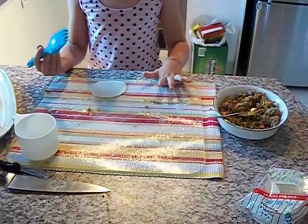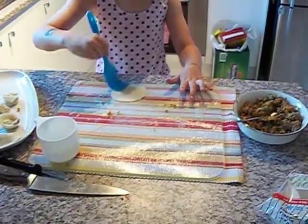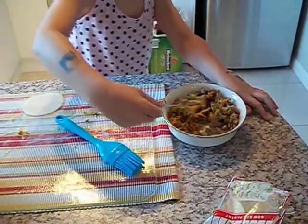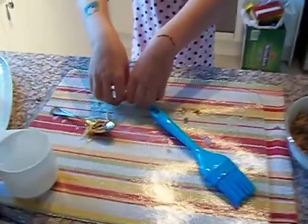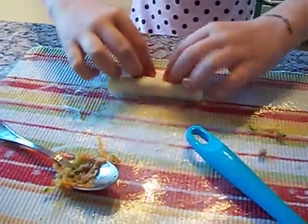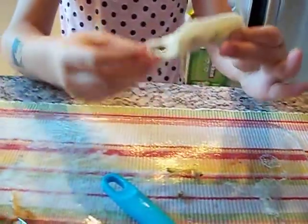Today I'm going to show you how to make dumplings. First you get the water and you wrap it onto your pastry, then you get the mint and put it into the middle of the pastry, and then you fold the top over and then you get your fingers and you push down on the edges to make sure that nothing is hanging out.